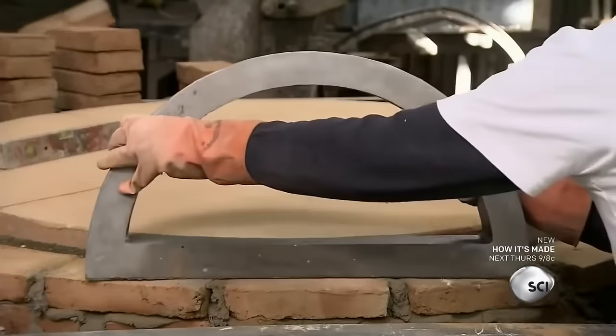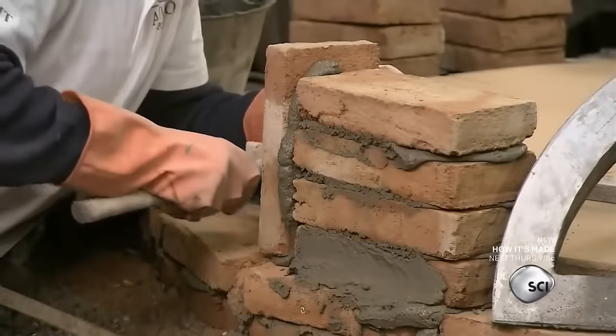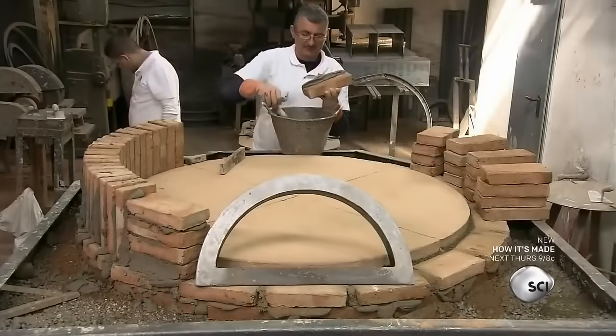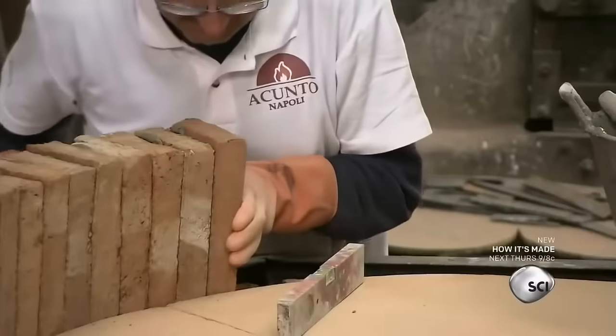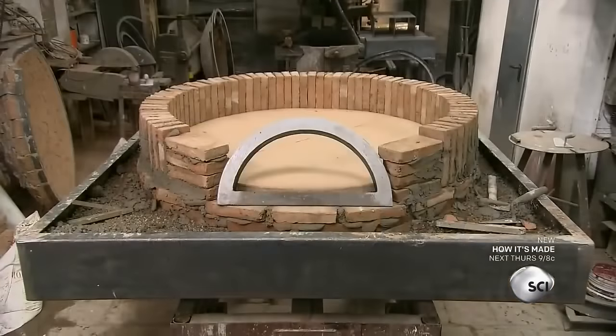Now they can permanently install the oven floor. Next, they position the oven's cast iron mouth. They lay bricks in a circle around the mouth to form the wall of the combustion chamber, laying most of the bricks vertically to fit in as many as possible. More bricks provide better insulation in the chamber.